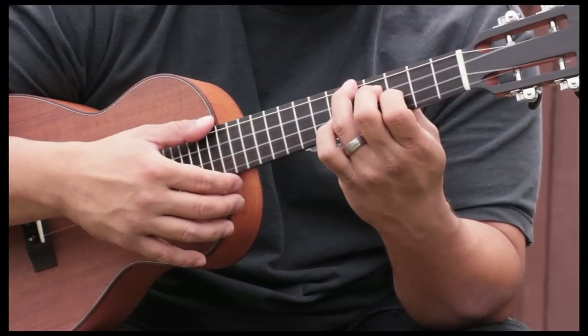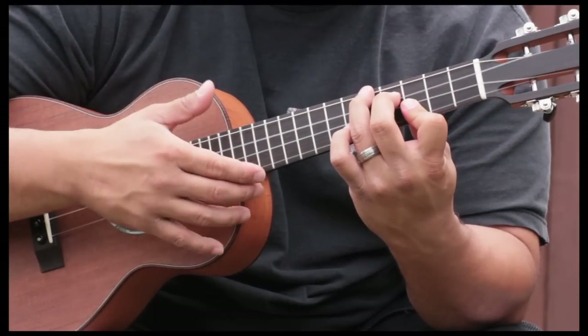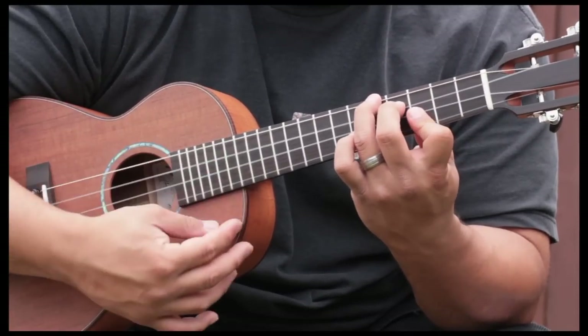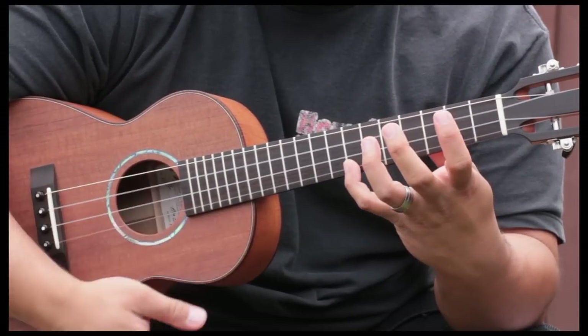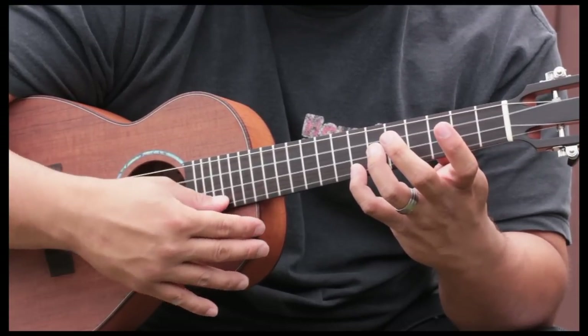Then we put this finger — we're holding this chord and we're going to drop this finger down so it's flat. This is a C chord, but now your first finger is holding two strings at the third fret. Then we're going to hit that seventh fret with our pinky on the first string, just hit that by itself.